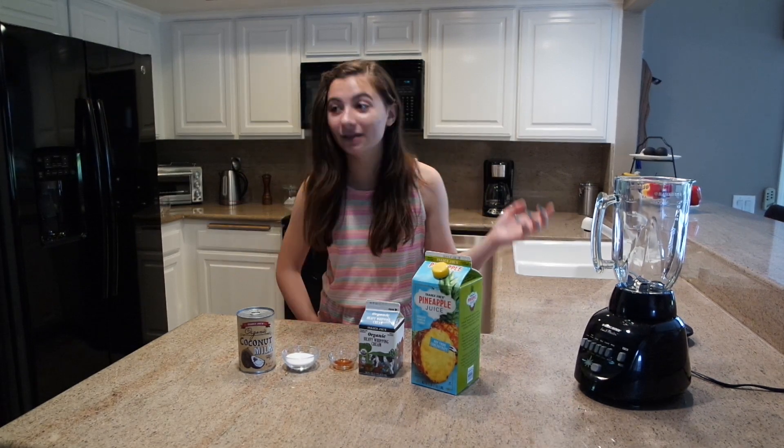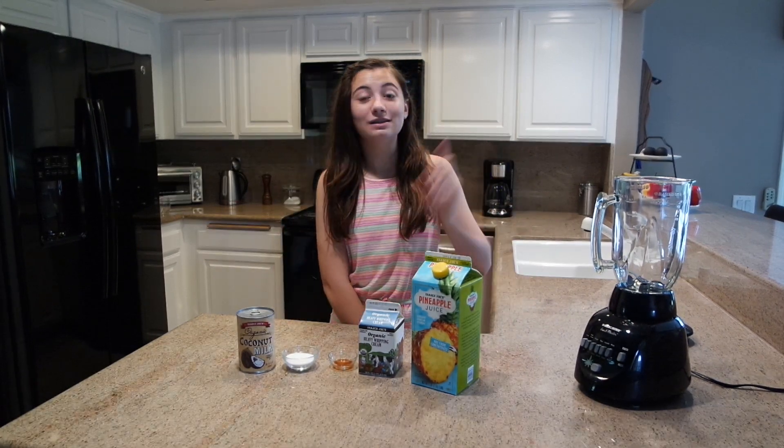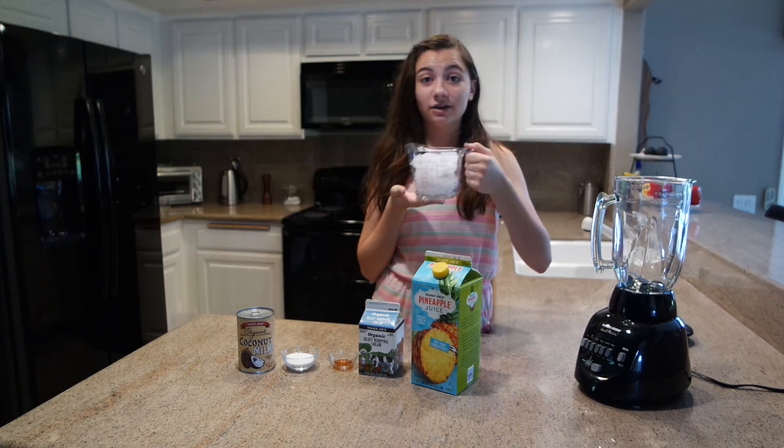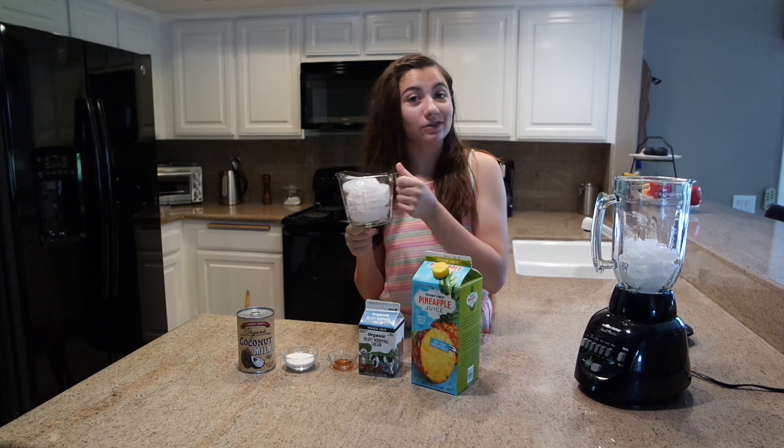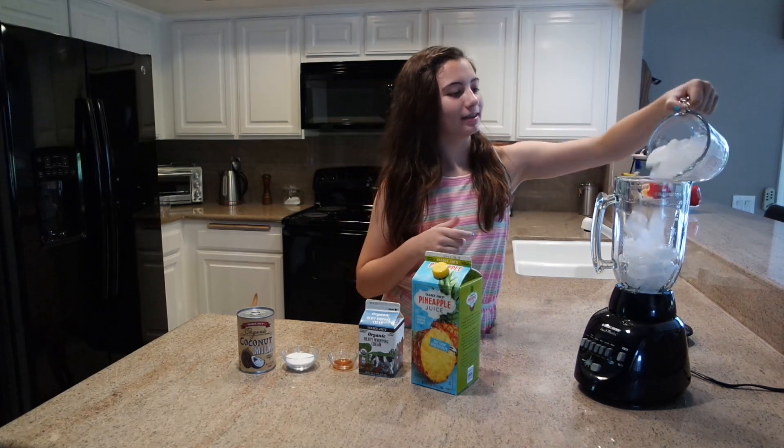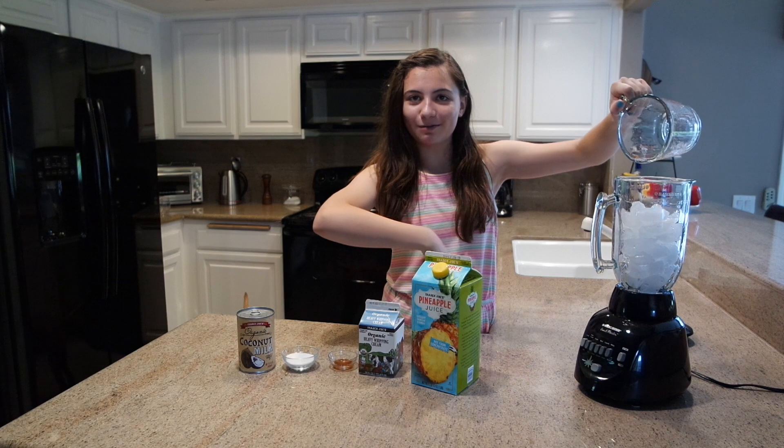Let's get started. The instructions say to place all the items in the blender and mix it up — easy enough! So let's put the ice in first. Here is two cups of ice, and here's another two cups of ice. There you go, four cups of ice.